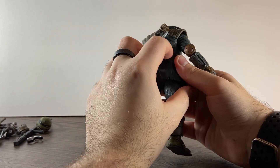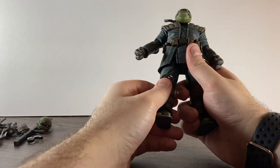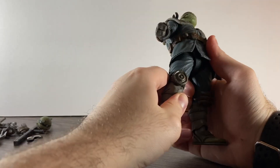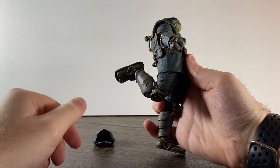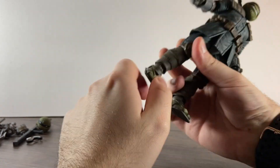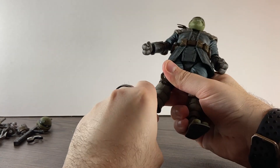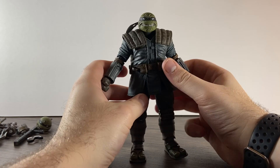Just be careful because the rope is attached inside there, so if you twist too much you could break it. Legs go quite high — about that high — and back that far. He's on double-jointed knees and they go quite a way, which is nice. The feet are on a hinge going forward and they're also on a rocker joint as well.